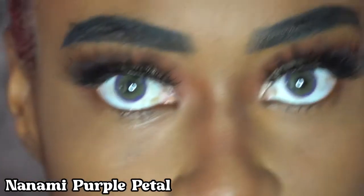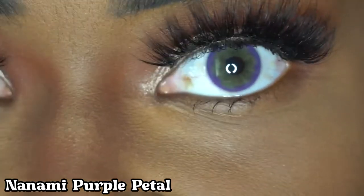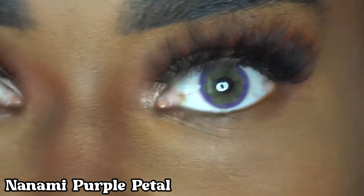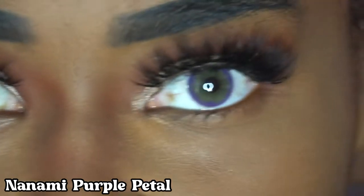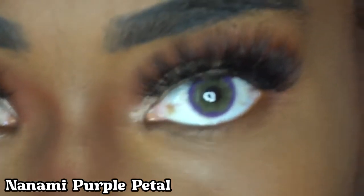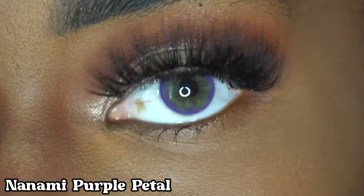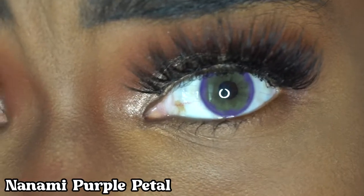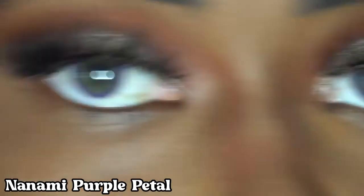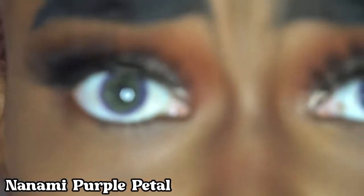I'm going to put these in and I'll be right back. Okay, so I'm back. I'm going to put the name of these on the screen. As you can see, they have a purple lining around them and they're like a green color. So these are called Nanami Purple Petal, and they're yearly contact lenses. They have a purple lining around the edges and they are so pretty. They have a green middle and they look really natural. Like even though it's a purple contact lens, you can still see the color really good. Honestly, I like these — they don't look too extreme, they look just right.